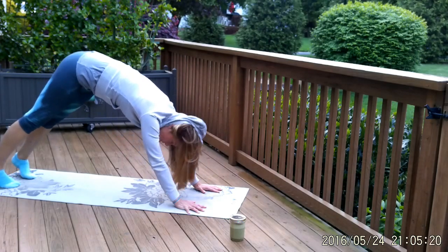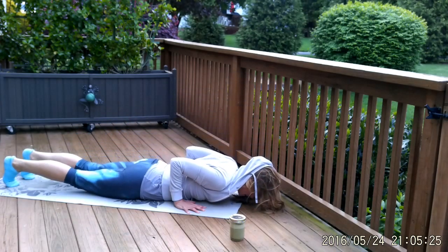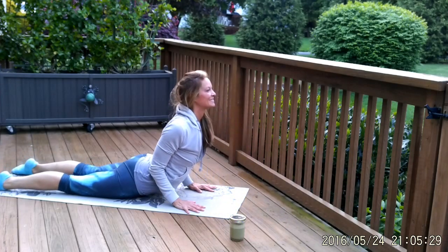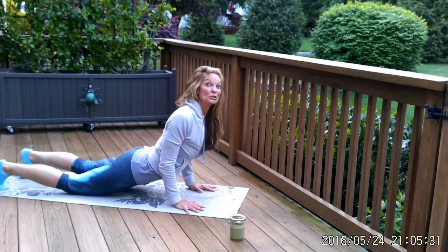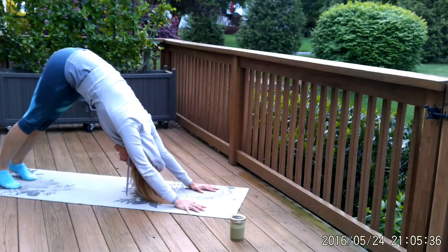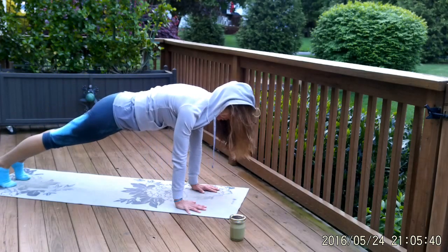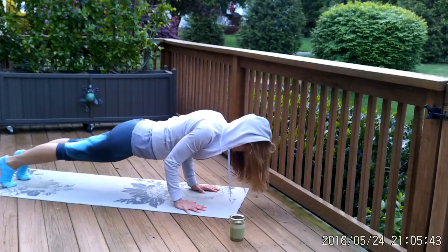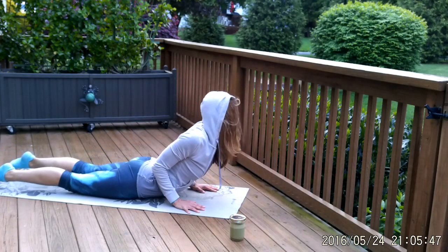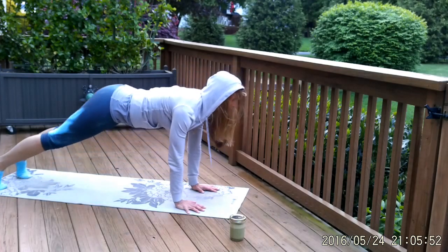Do it again — inhale to plank, exhale, bend your elbows, lower down, inhale into your cobra, exhale into downward facing dog. Let's do that one more time — be aware of breath and bandhas as we move through. Inhale, plank, squeeze to the midline. Exhale, bend your elbows, lower down. Inhale into your cobra back bend. Exhale, downward facing dog. Breathe in and out through your nose.